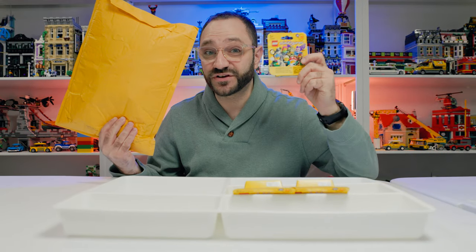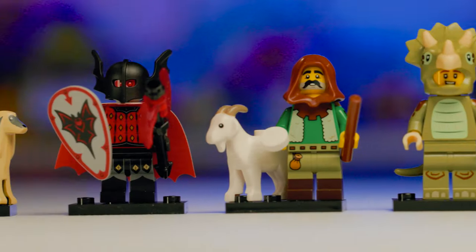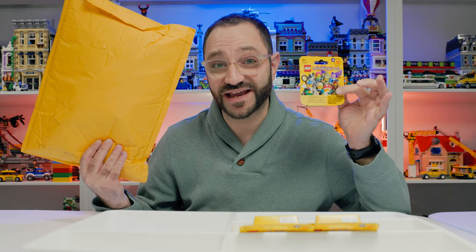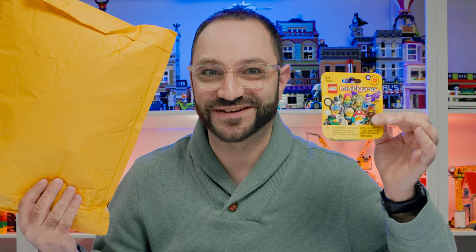What I've got here is Series 25 of LEGO's collectible minifigures, and I'm going to teach you the secret to find out what's inside each box so you're getting exactly what you want. Stay tuned.